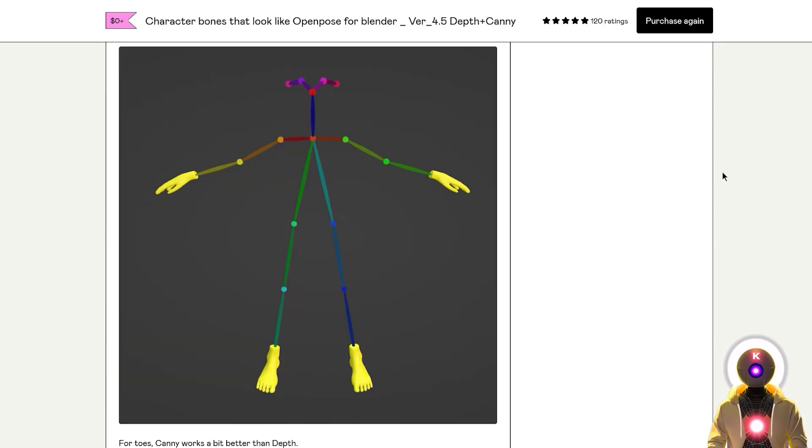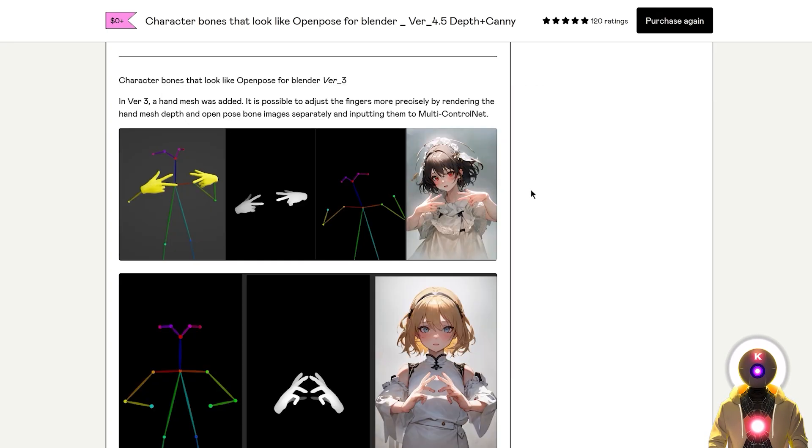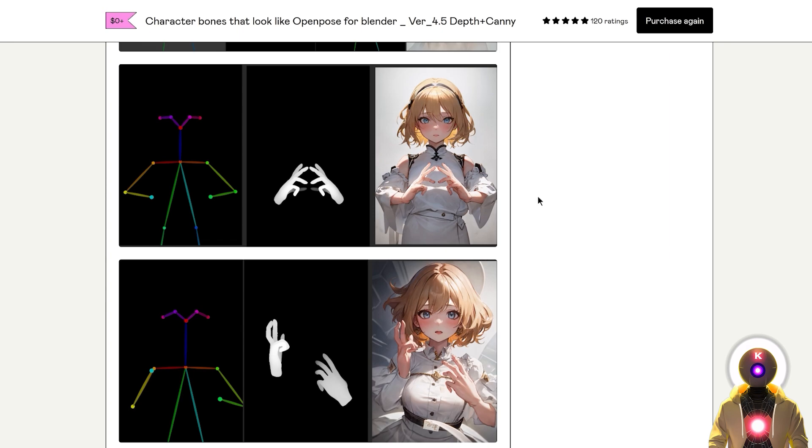He has updated the model to include hands and feet, meaning that you can pose the character in any way you want and also have hands and feet visible in the image. But the most interesting feature is the fact that you can export depth maps from hands inside of Blender — meaning that from the exact same pose, you can export the skeleton and the depth map from hands separately, and then combine them together inside Stable Diffusion with the multi-control net option.